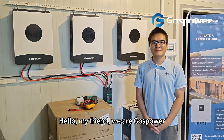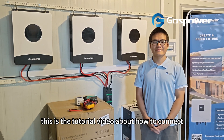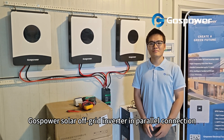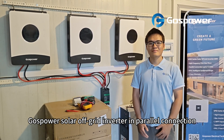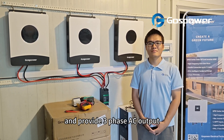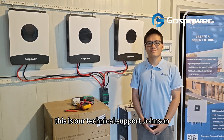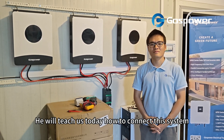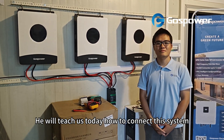Hello my friend, we are Ghost Power. This is the tutorial video about how to connect 3 units Ghost Power solar off-grid inverter in parallel connection and provide 3-phase AC output. This is our technical support, Johnson. He will teach us today how to connect this system.